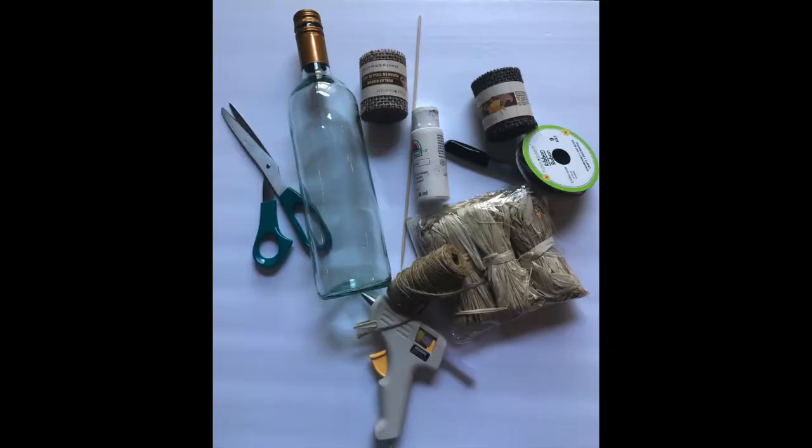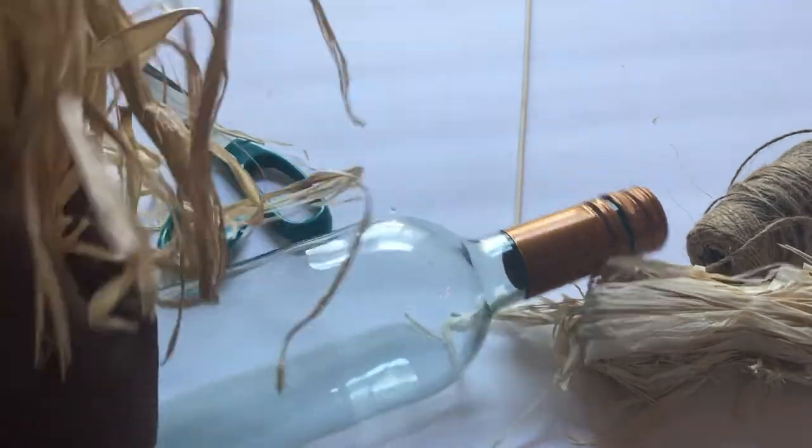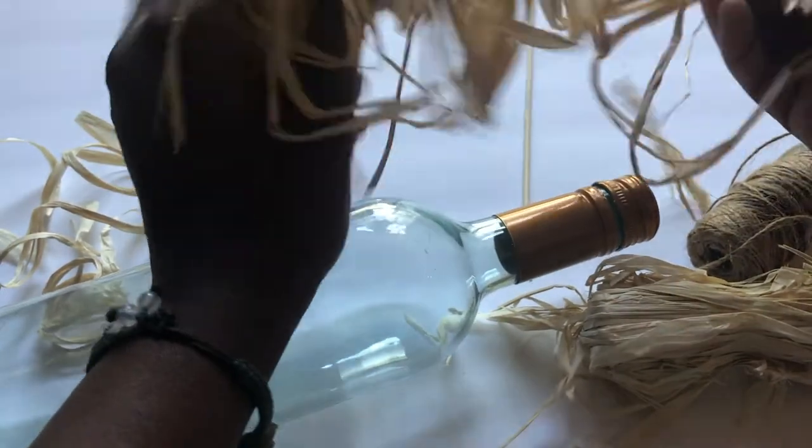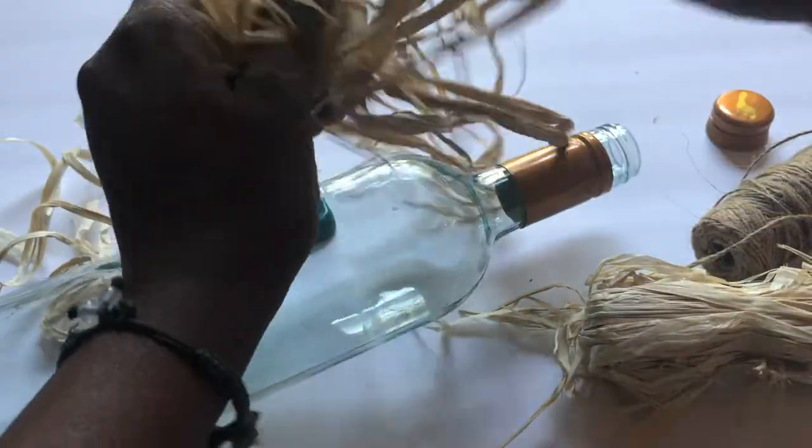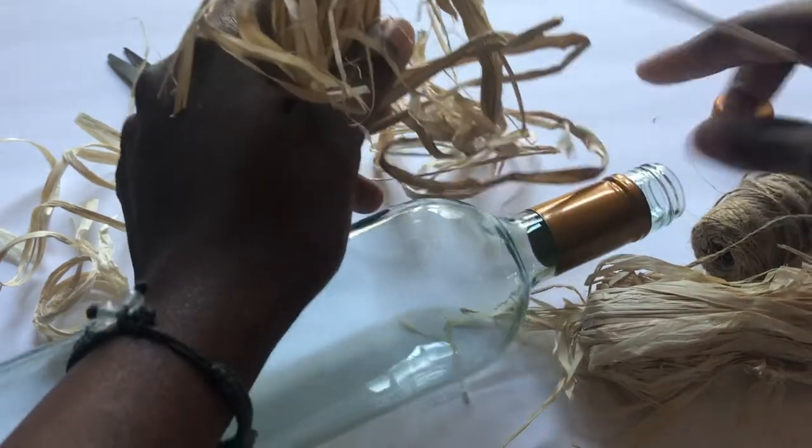So guys, here are the supplies that you're going to need. So let's go ahead and start. I have a bottle — if any of you guys have an empty wine bottle, get those bottles out, clean it out. And I use this clear glass bottle.